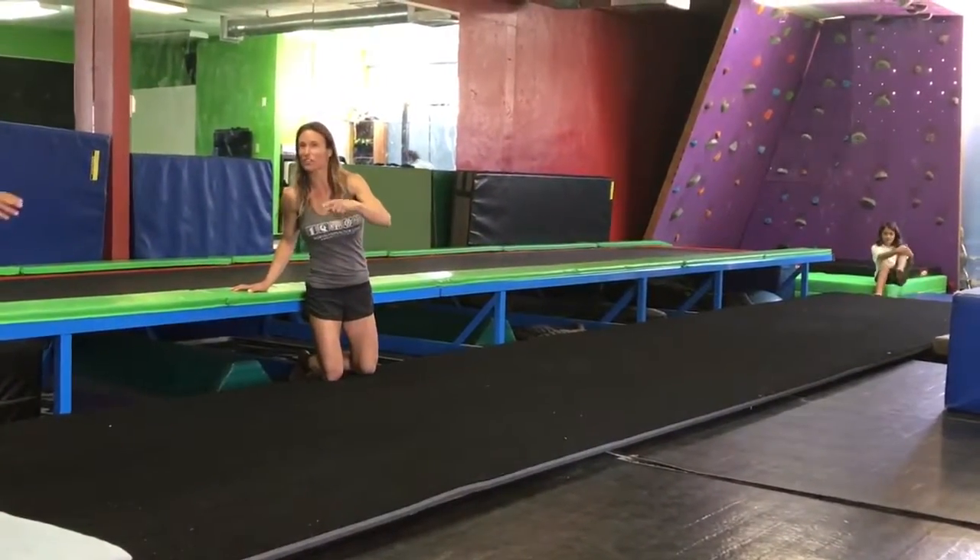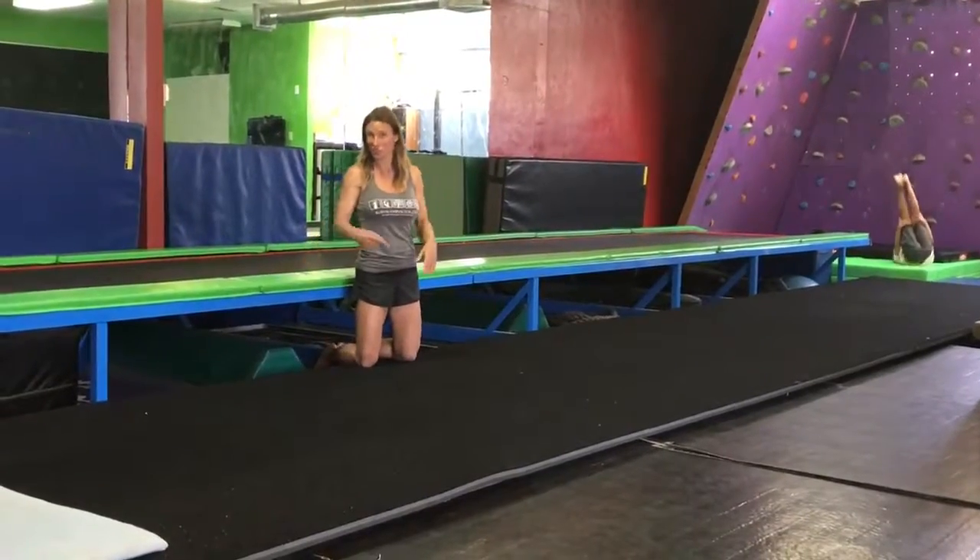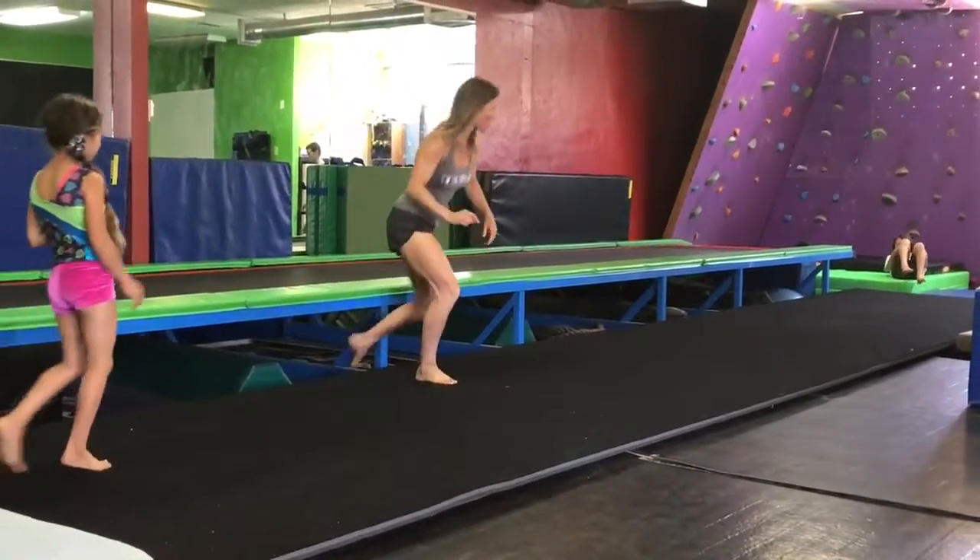The important thing is that she skips with the foot she does a cartwheel with — in this case, her right foot. So you want to have them start with just a small run.